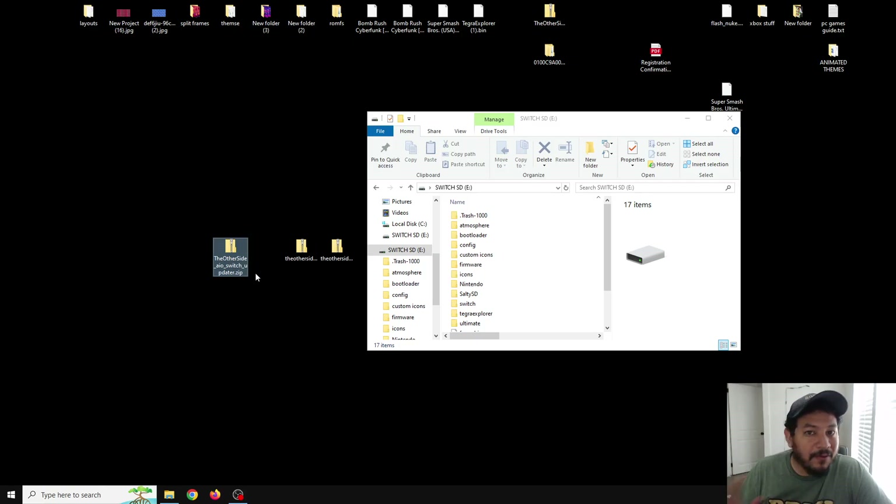With the AIO Switch updater app, if you are on a lower firmware — the lowest I've seen is 16.1.0 — it doesn't work at all. At 17.0.0 and up I believe it works. If you do have issues and your SD card or Switch doesn't work anymore, you always have the option to install it manually. If you have any errors, you can leave a comment below and I'll try to help.